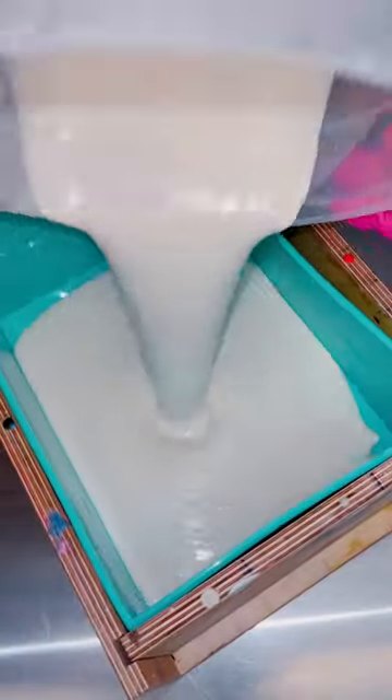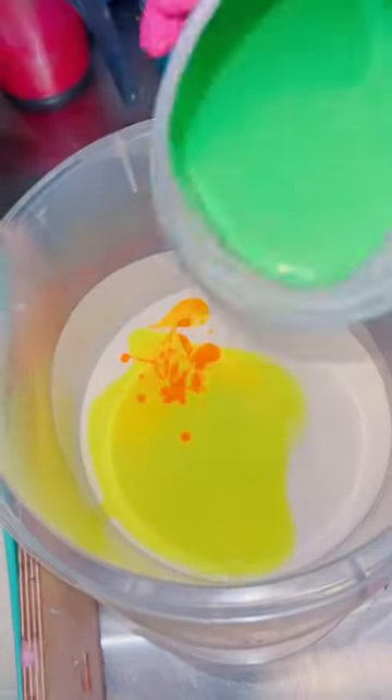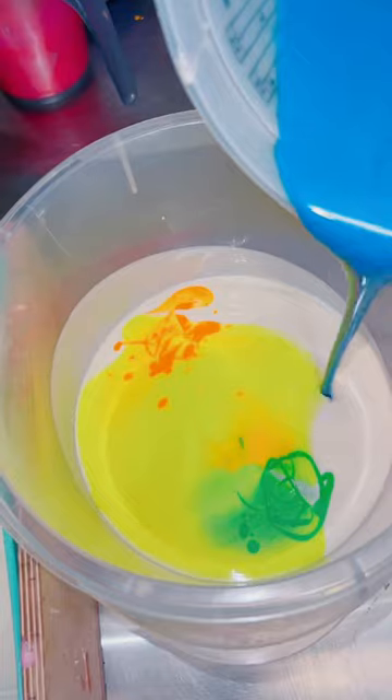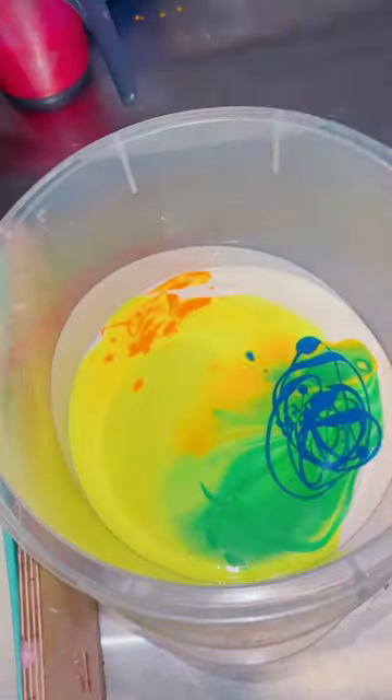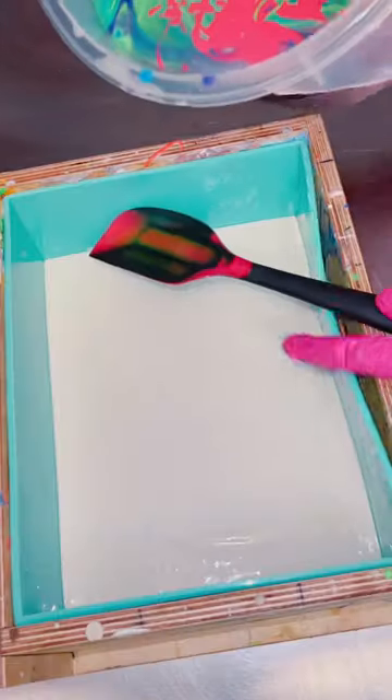I had the idea tonight for a new rainbow soap pour, but it's probably the hardest I've ever done. I wanted the bottom portion of the bar to be white, and then I saved some leftover batter for this in-the-pot swirl. I went in with six neon shades: yellow, orange, green, blue, purple, and pink.